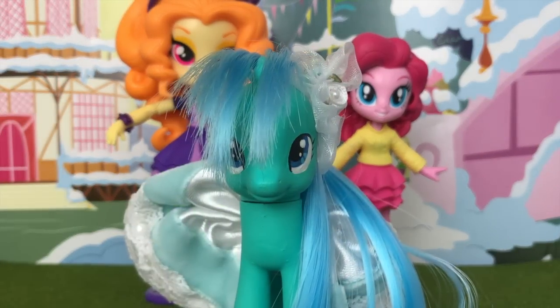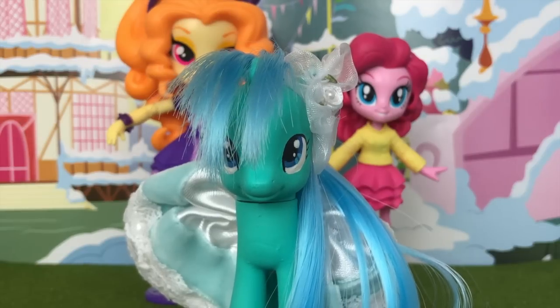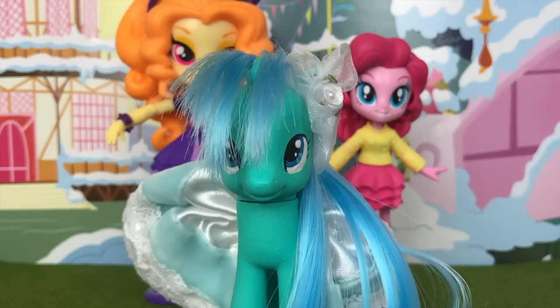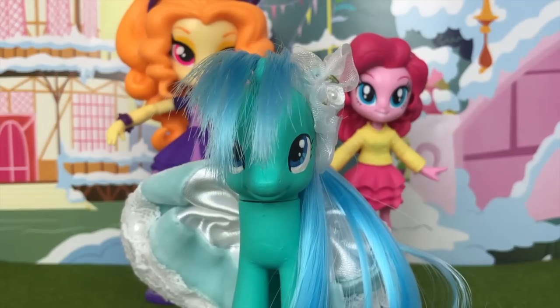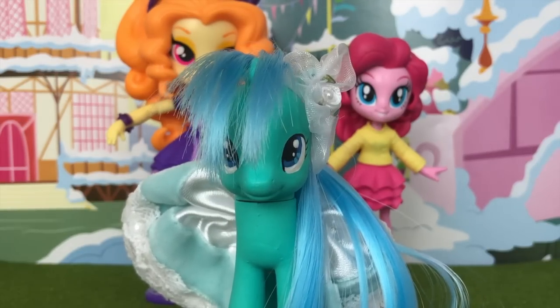Those are my thoughts on these new figures. Let me know in the comments what you think of the new Equestria Girl figures, and whether you prefer these or the old Equestria Girl minis. Thanks so much for watching, and don't forget to like and subscribe to see more videos in the future.